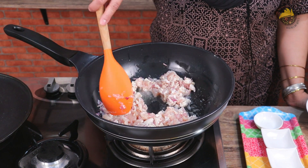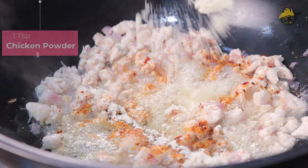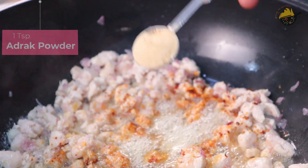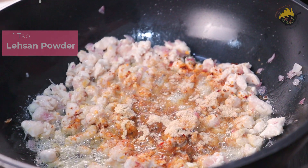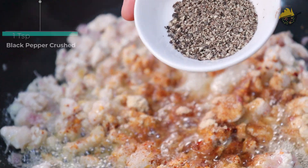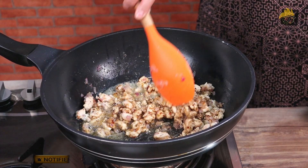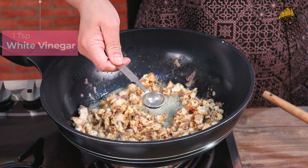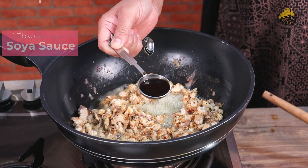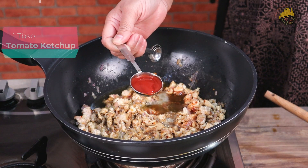After cooking the chicken for 1-2 minutes, I will add the spices. Now I add 1 teaspoon of crushed red pepper, 1 teaspoon of chicken powder, and 1 teaspoon of salt. You can also add freshly ground pepper — 1 teaspoon. Then I am adding white vinegar 1 teaspoon, soya sauce 1 tablespoon, chili sauce 1 tablespoon, and tomato ketchup 1 tablespoon.